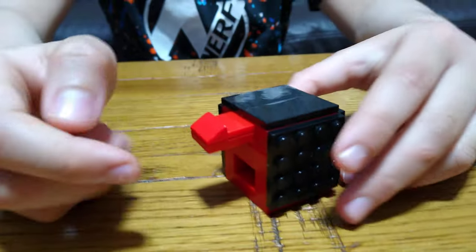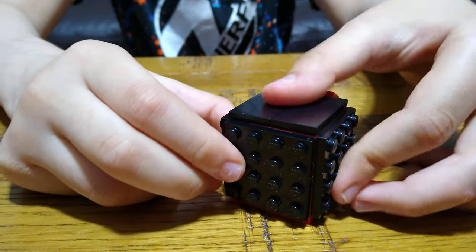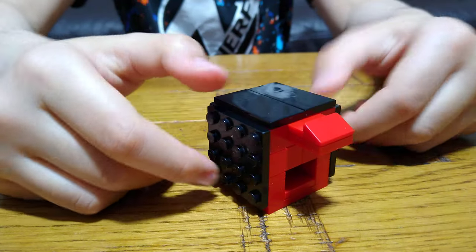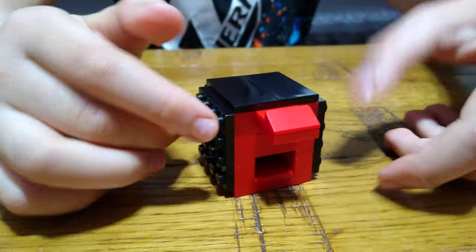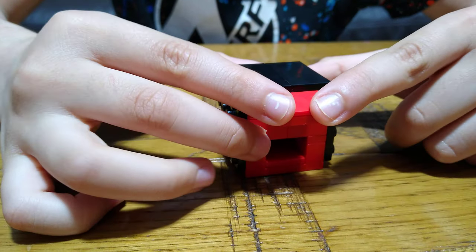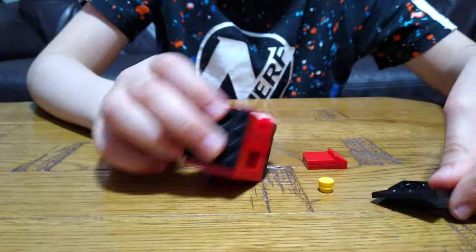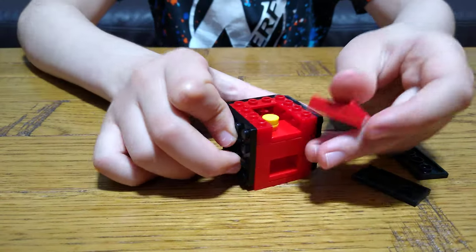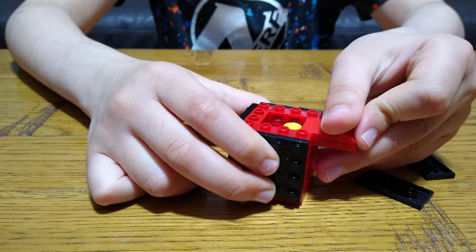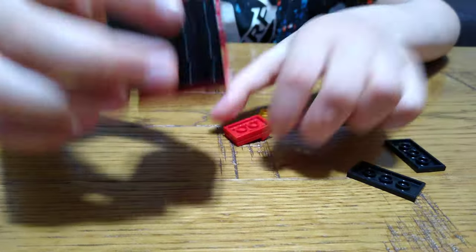Like this — and here it is. Just put that in there. So here's how it works: just push this, then you get your candy. So if I just do this — when this goes in, if I just push it, it comes down and out. Finished.